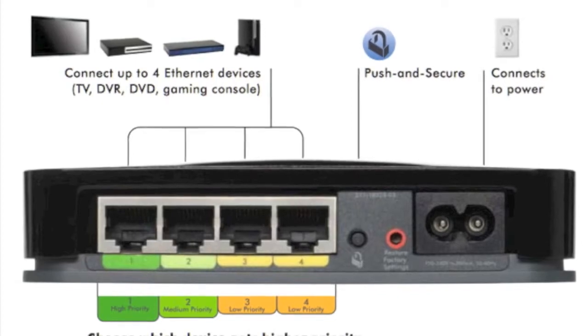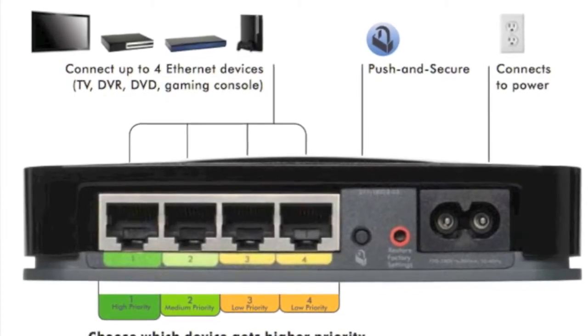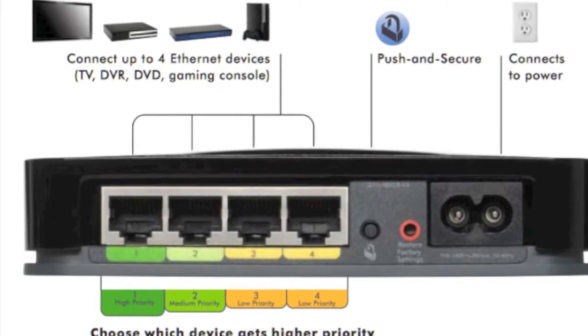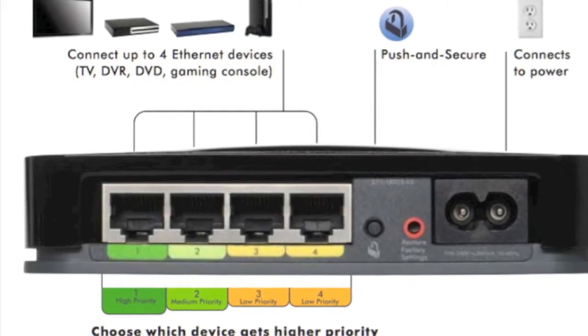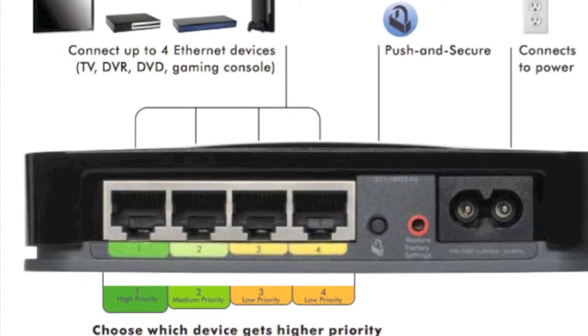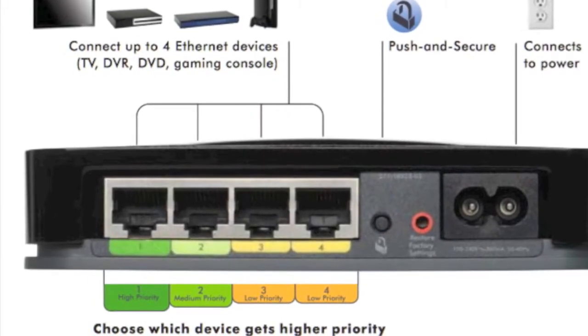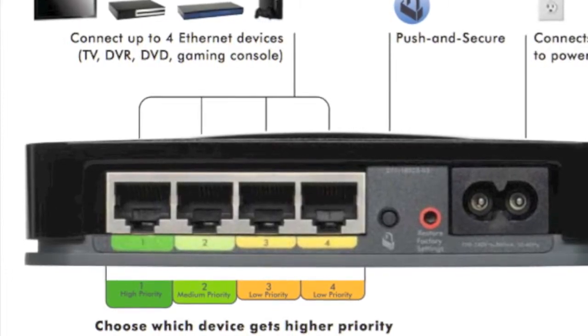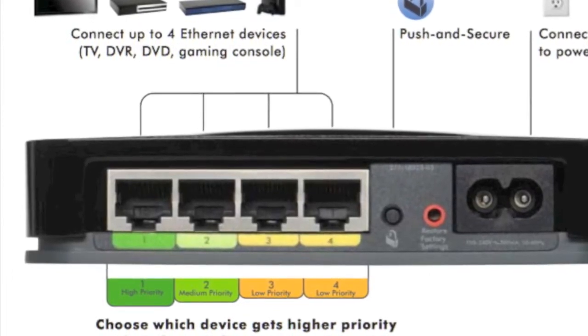You also have port based QoS. This allows you to run multiple applications on the same internet connection at the same time. In the event there's not enough bandwidth, this unique feature will automatically ensure that whatever you have put into port number one gets the most bandwidth, followed by port two, three, and four.